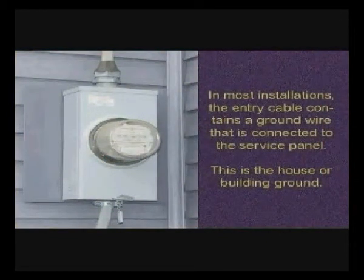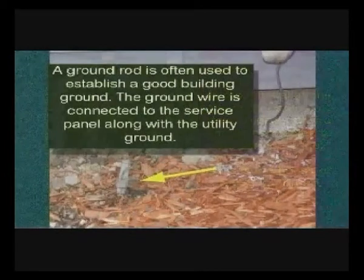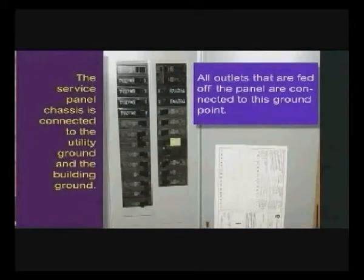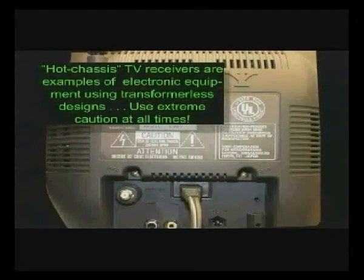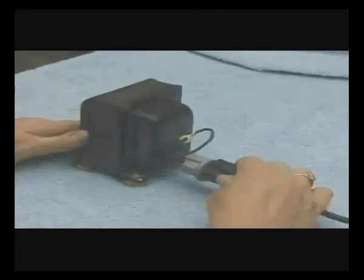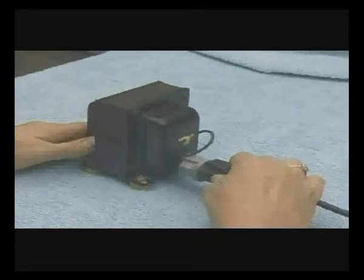In most installations, the entry cable contains a ground wire connected to the service panel — this is the actual building ground. A ground rod is often used to establish a good ground. The service panel chassis is connected to the utility ground and the building ground, and all outlets are fed off the panel and thereby connected to this ground point. Hot chassis TV receivers are examples of electronic equipment using transformless designs. Use extreme caution at all times and preferably an isolation transformer. Note there is no ground connection in this case, and it is acceptable to use a cheater plug since the float is provided by the transformer.